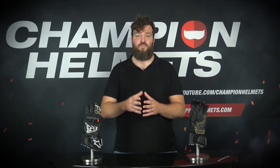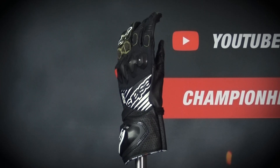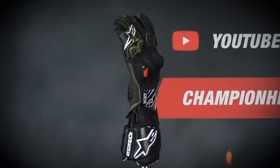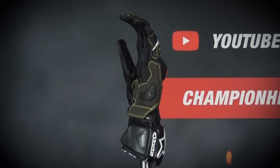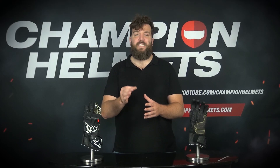The gloves, which are the successors to the GPTEC, feature Kevlar material which will give you flexibility, freedom of movement, as well as protecting you with the best abrasion resistance. They offer CE Level 2 protection and will compete mainly with Danish Full Metal 6, Danish Steel Pro and Revit Jerez 3 gloves. The recommended price is about 315 Euros or 372 US Dollars.